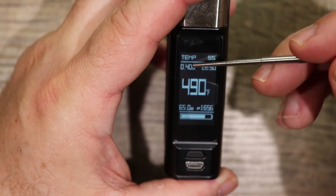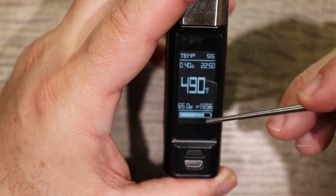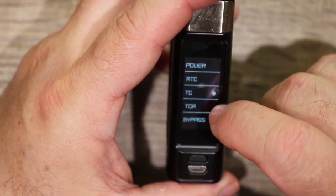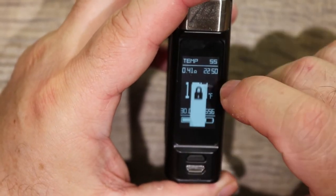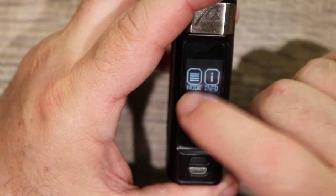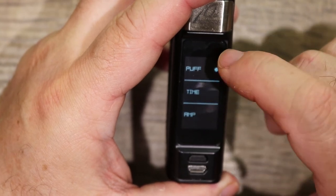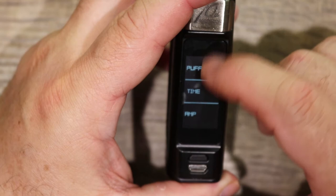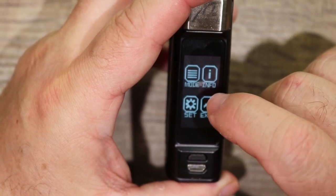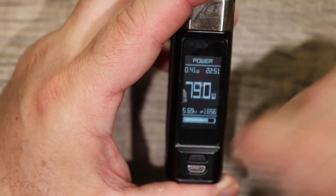Let's go over the screen real quick: mode, resistance, time, temperature, wattage in temperature control mode, puffs, and battery meter. If you slide to the left you go into your different modes — you've got TCR and bypass as well. Over here is your info: battery version and exit. Over here is where you can set things: resistance, power, sub-parameter display (time, puffs, or amps), clock, preheat, and timeout. Hit that to exit the menu system. To go back to power mode — unlock the mod, go to power mode, boom, you're back in power mode.